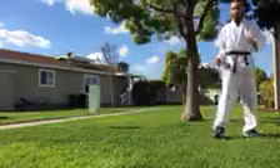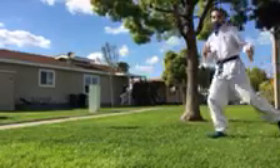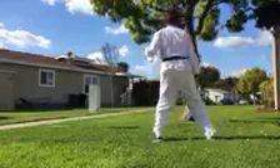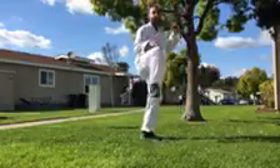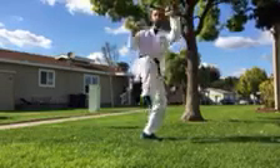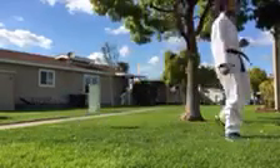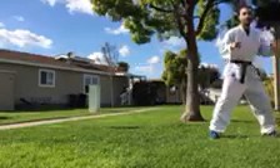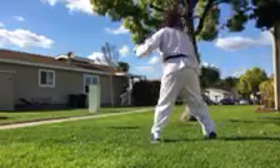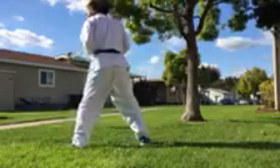Everyone's favorite — the super fun one. Take this leg, step across. Now instead of doing that hook kick, you're going to bring your knee up, and we're going to do a switch roundhouse kick — we're going to roundhouse with the leg that we're standing on, then step on the line. Let's do it again: take this leg, step, other leg, knee up — instead of hook kick, switch, roundhouse kick, step on the line.